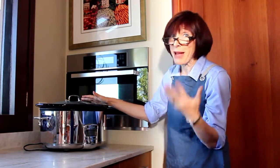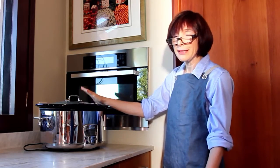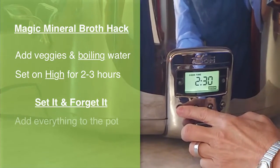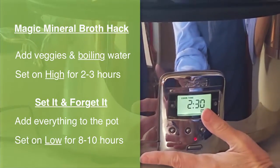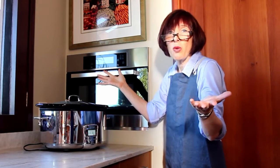Sometimes when I'm not at home and I want to make broth, like Magic Mineral Broth or Pastured Beef Bone Broth, I'll use my slow cooker. I put all my ingredients in the slow cooker, turn the power on, and set it for about two and a half hours because I'm just doing Magic Mineral Broth today. And that's it — I can just walk away.